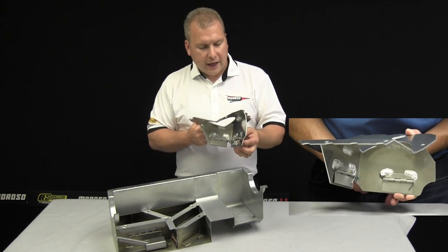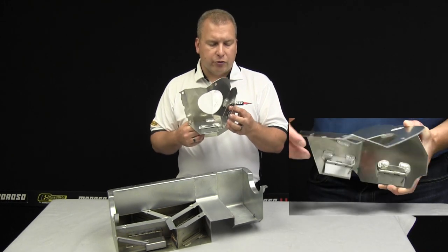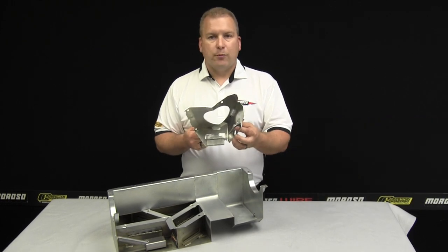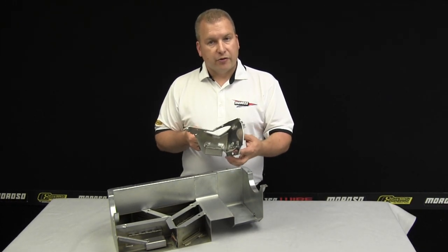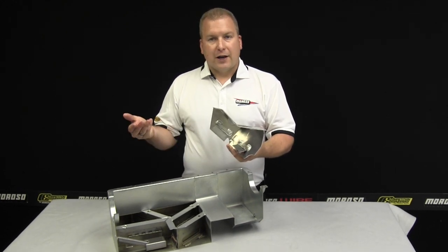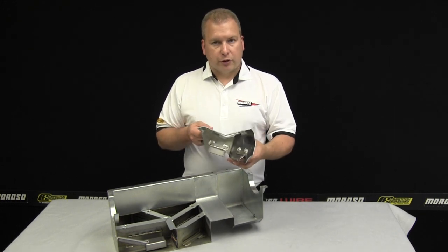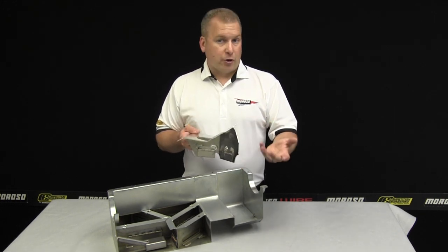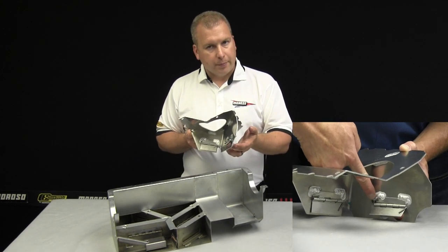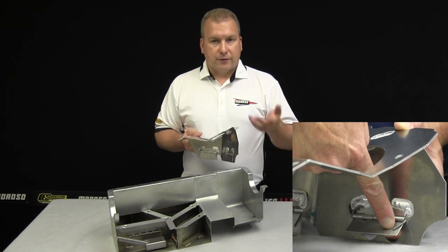These trapdoors have a wired hinge assembly that has stops on them, only allowing the door to open about a third of the way. If the door opens any more than this, when the oil wants to go back through the trapdoor and the door is open too high, it will allow so much oil to escape back to where it came from that the door doesn't close in time, disregarding what we're trying to accomplish. By having that door only about a third of the way open, it transfers enough fluid into the pickup area to actually fill the sump.